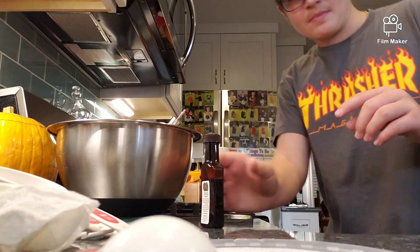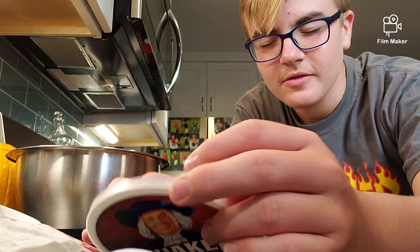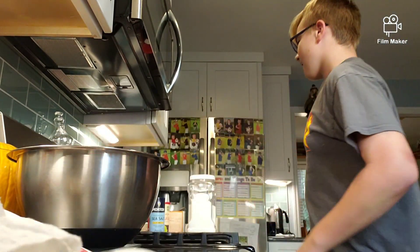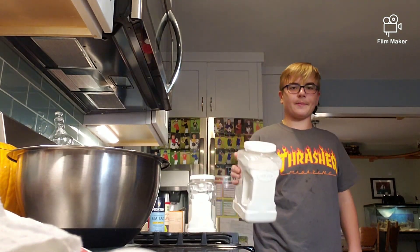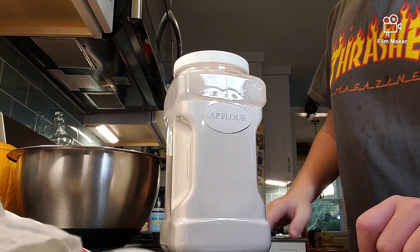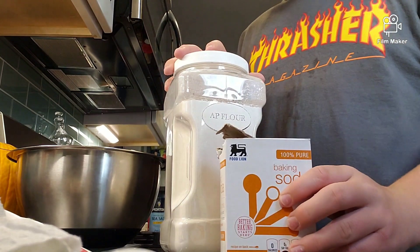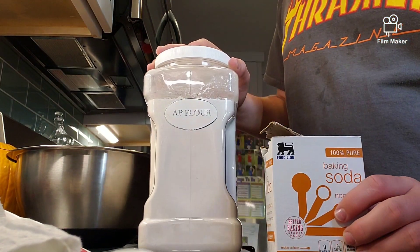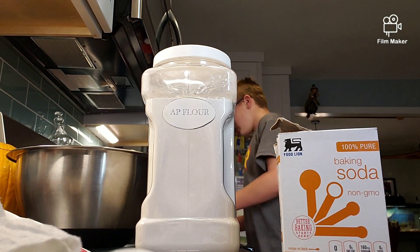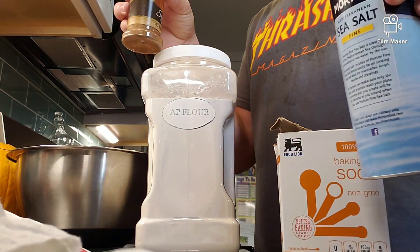Now mix all this up and come back when it's done. Okay, so now that we've mixed everything, we're going to take all-purpose flour, baking soda, cinnamon, and salt, because I'm doing the optional salt.